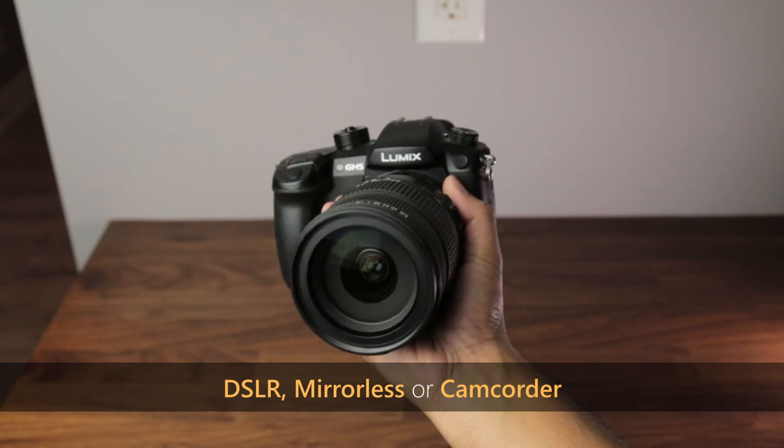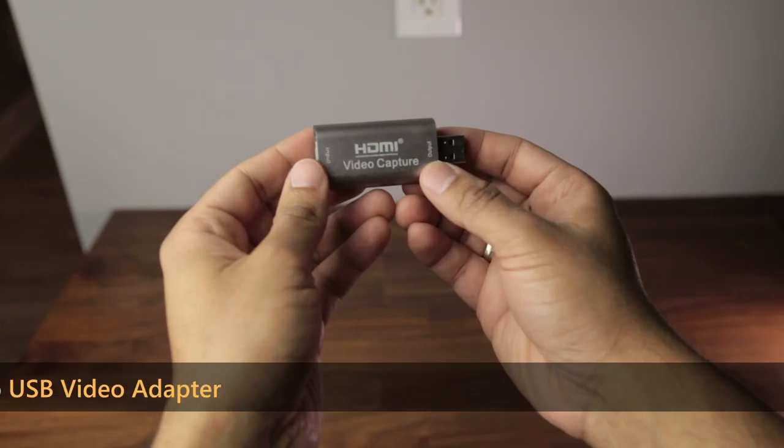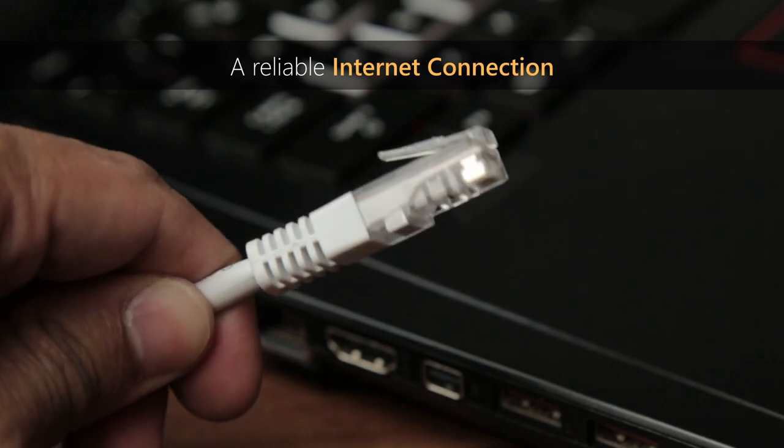For the basic setup, you'll need a digital camera or a camcorder, a laptop, an HDMI to USB video adapter, an HDMI cable, and a reliable internet connection.